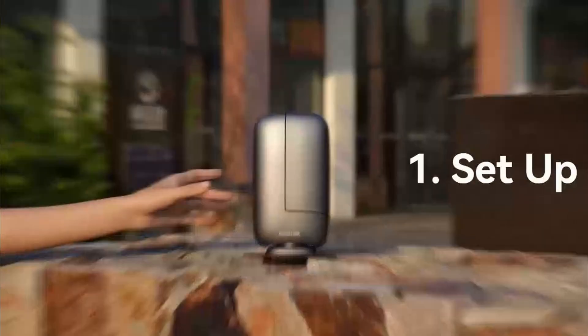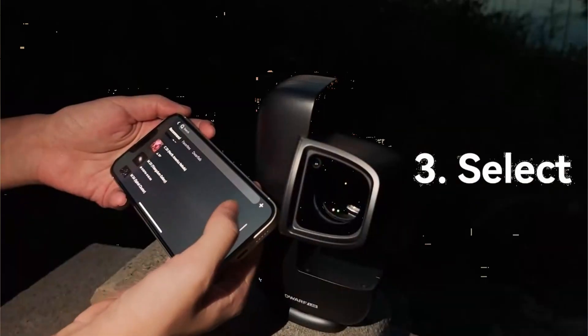Dwarf Lab have released the new Dwarf Mini Smart Telescope. It's a close rival to the C-Star S30 in many ways but there are some differences. In this video I'm going to closely compare the two and lay out how you can choose which one's the right one for you.